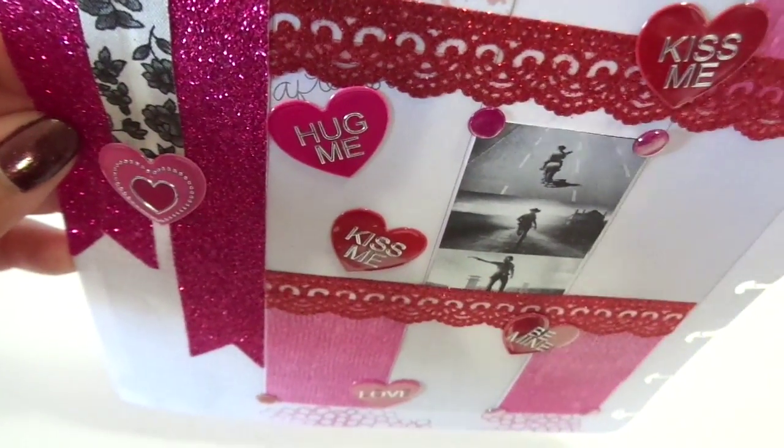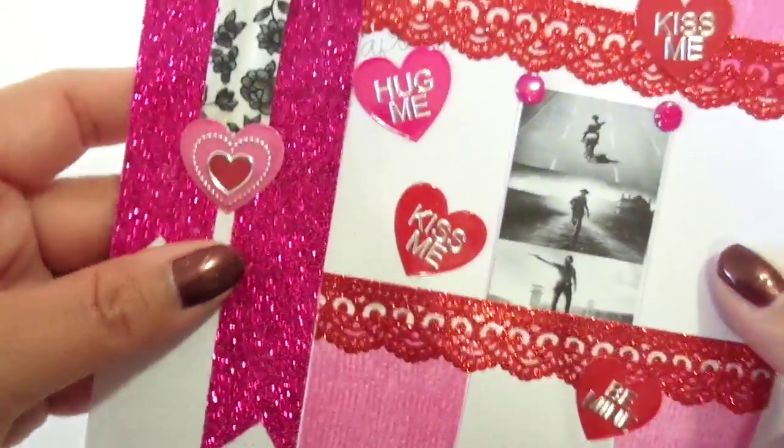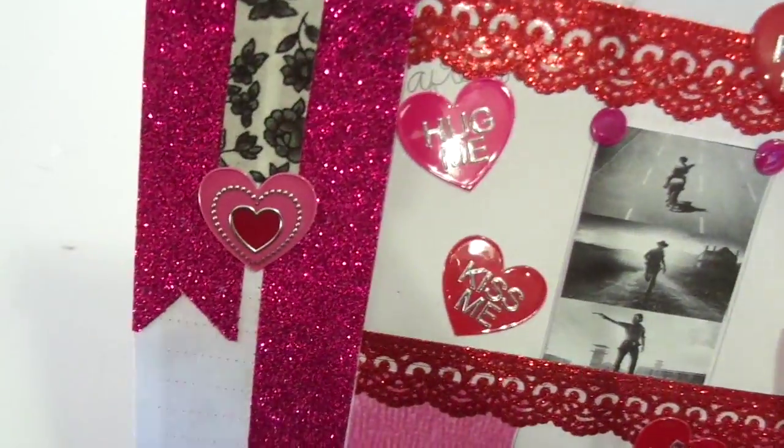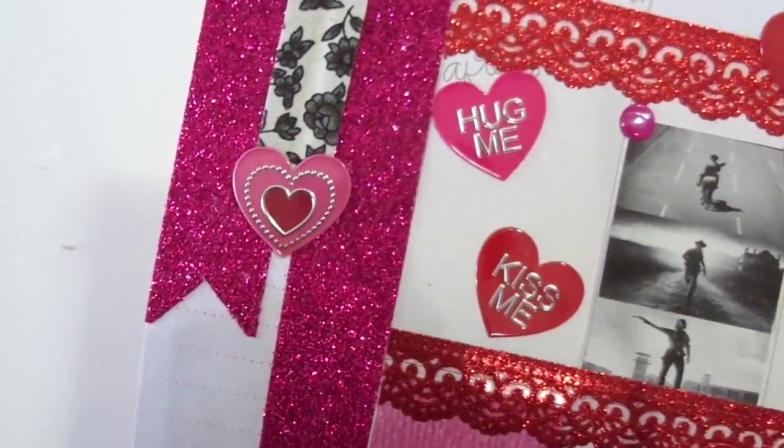Everything I do has layers and it's chunky. Oh, I don't know what I'm going to do — I might have to do something. I wish the expander rings were bigger.